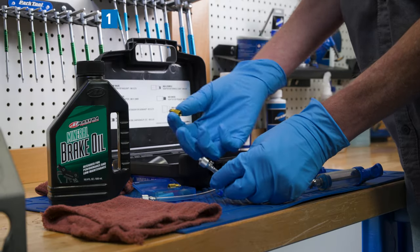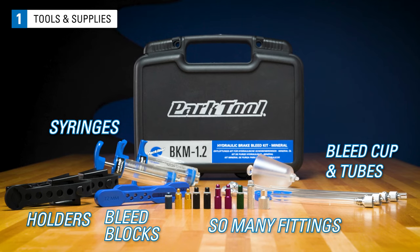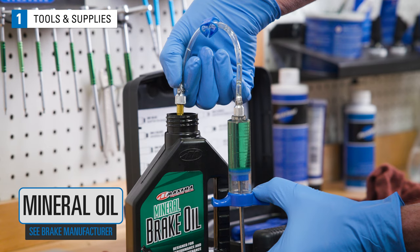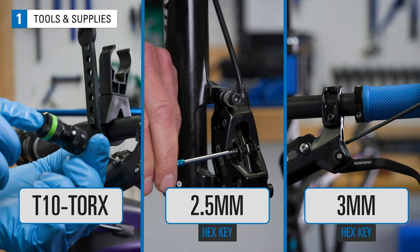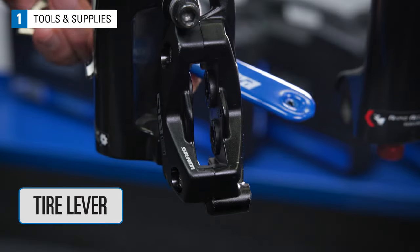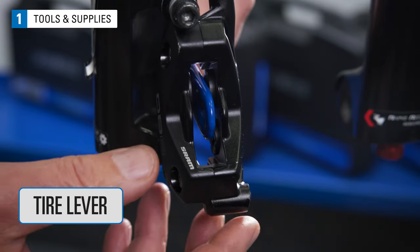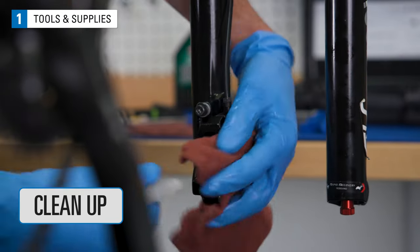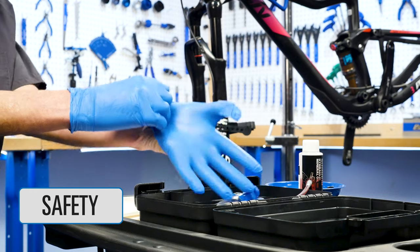Typical tools and supplies for this procedure include the BKM 1.2 bleed kit from Park Tool, appropriate mineral oil for the system, T10 Torx, 2.5 and 3 millimeter hex keys, Park Tool Piston Press PP1.2, tire lever or cone wrench, clean rags, isopropyl alcohol, safety glasses and gloves.